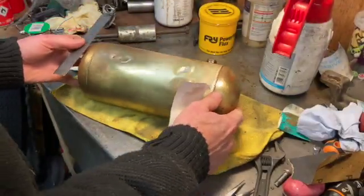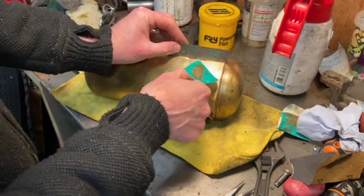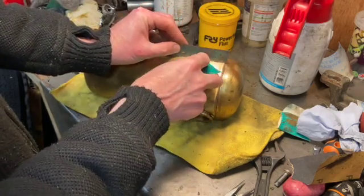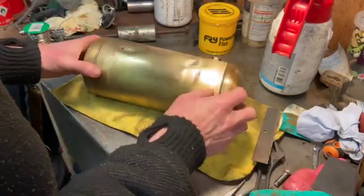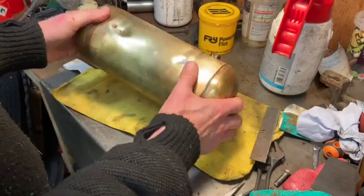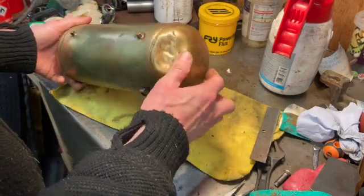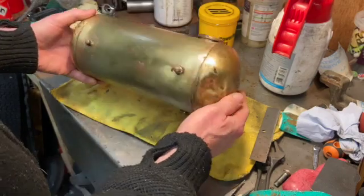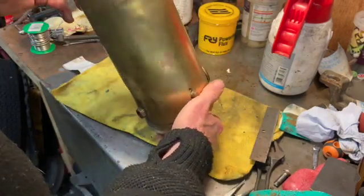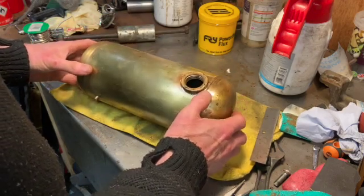I've had a crack at getting the bulk of that dent out. It's now about a mil, half a mil — significantly better. Obviously still got ripples but that's going to be covered with the clamp anyway so it'll just clamp nicely now. All I need to do is go over it again, generally polish it all up, and then that is on the shelf. The next job will be the exhaust.